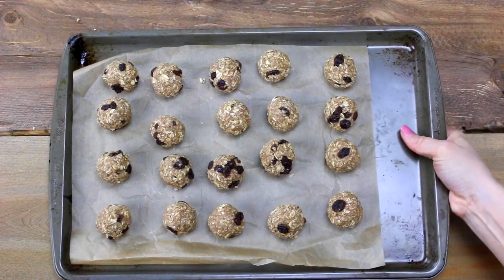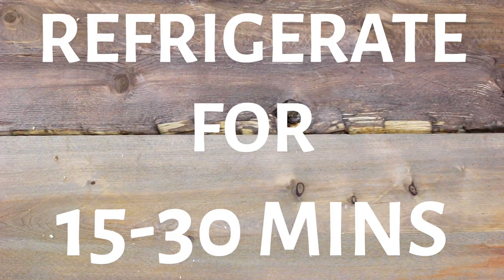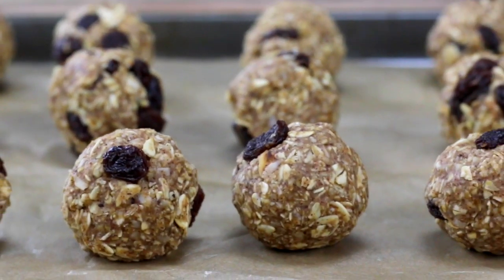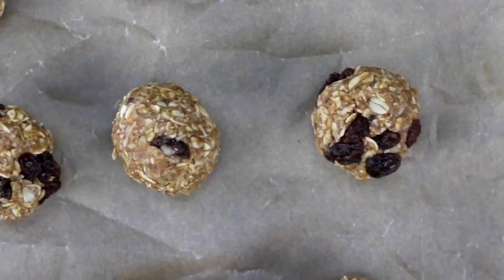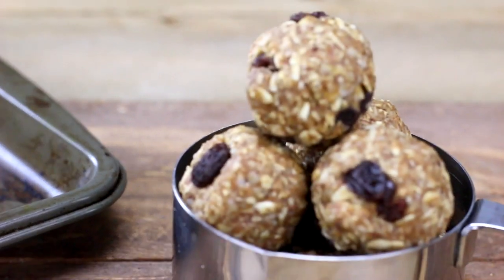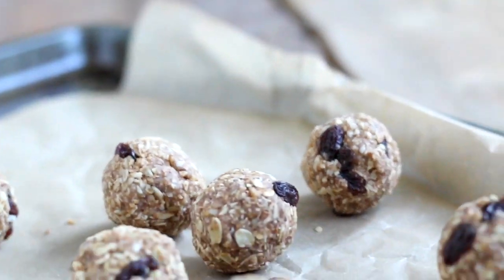Pop them into the fridge for about 15 to 30 minutes just to harden up, and then they are ready to snack on anytime you need an on-the-go treat or just a late-night snack. These are absolutely delicious — and that's how easy it is to make these oatmeal raisin energy bites!